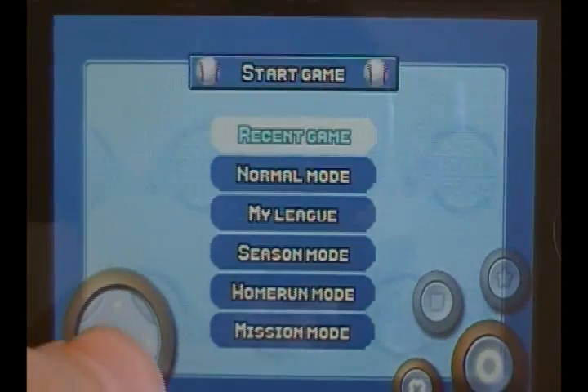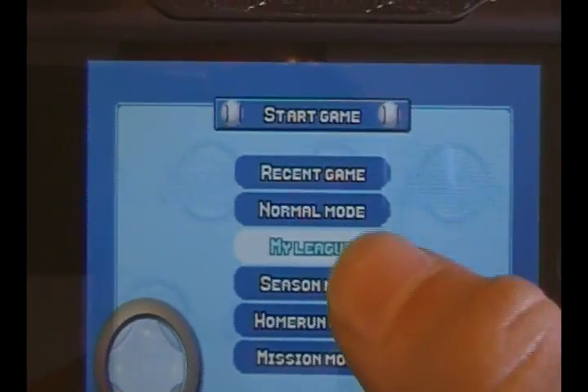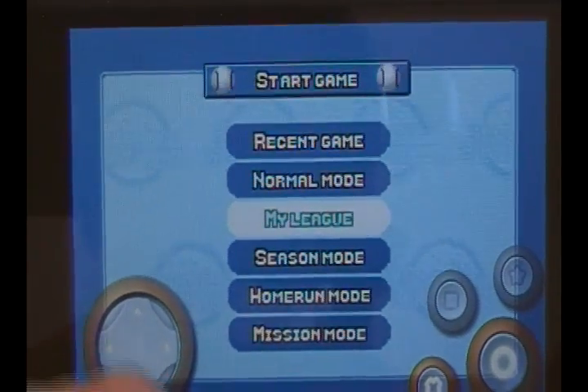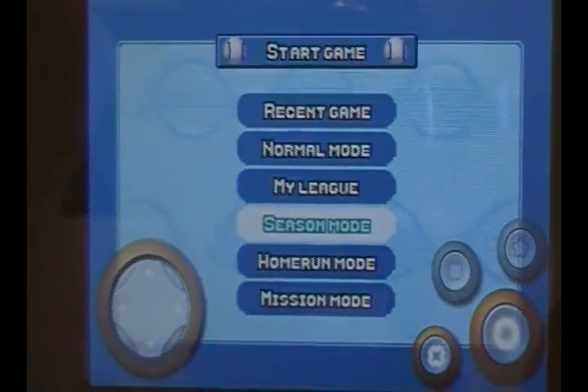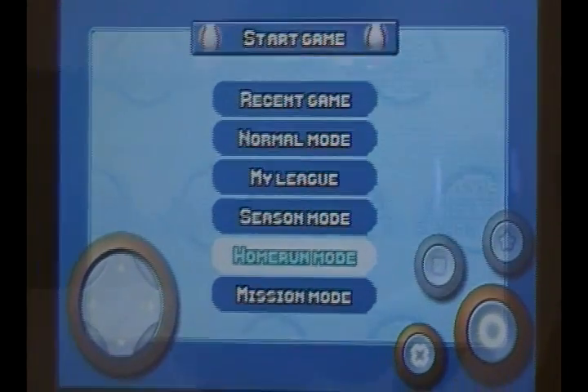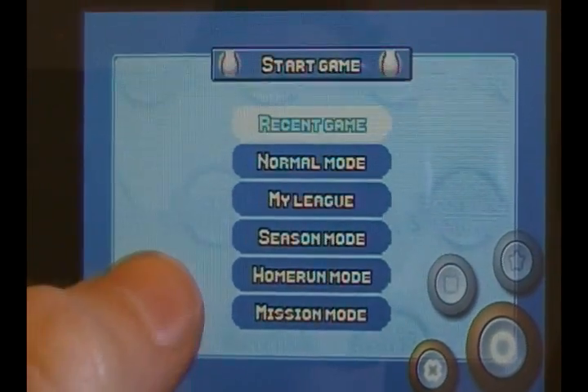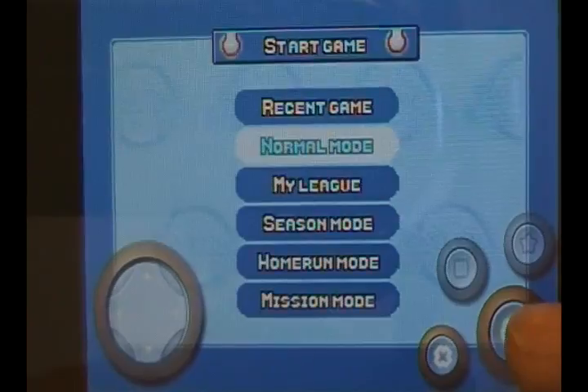In Start Game you can resume your most recent game, go into Normal mode, create a league where you get your own player, go into Season mode to play a full season with your team, go into Home Run mode which is like a home run derby, or go into Mission mode where you have to complete certain objectives. I'm going to show you Normal mode.